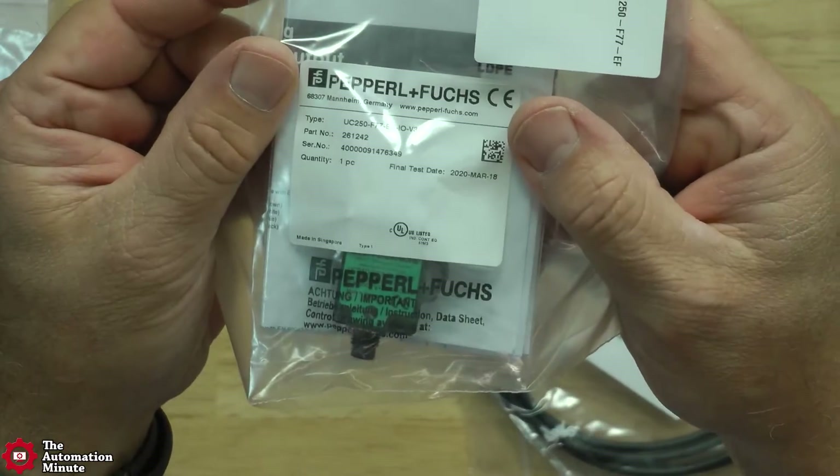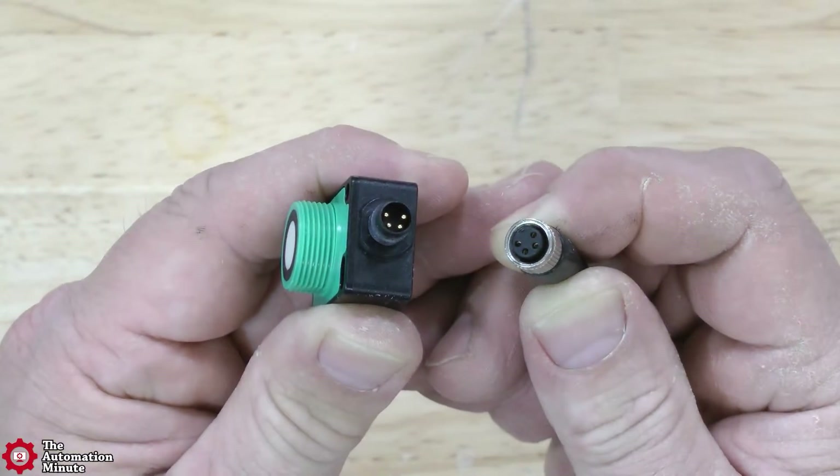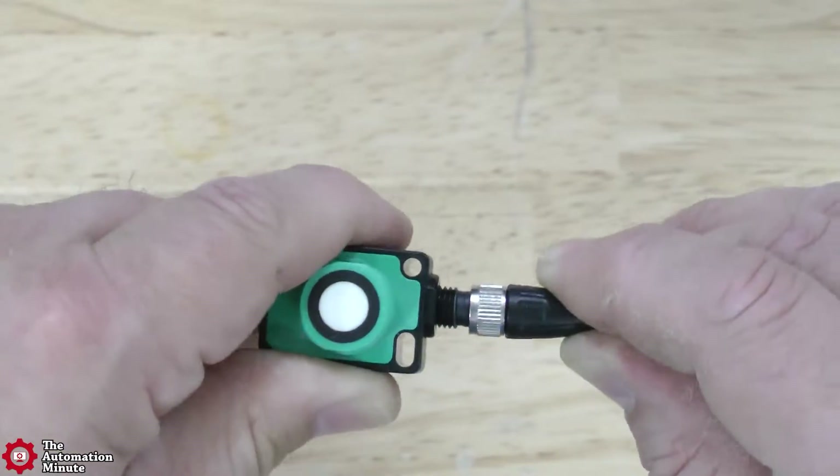The unit comes packaged like this, and once it's out of the package, it's easy to connect to a matching MA cable like so.